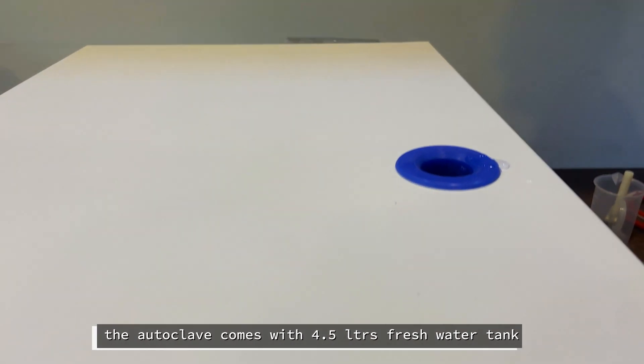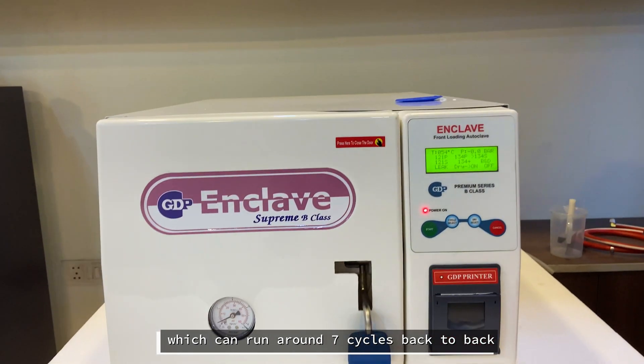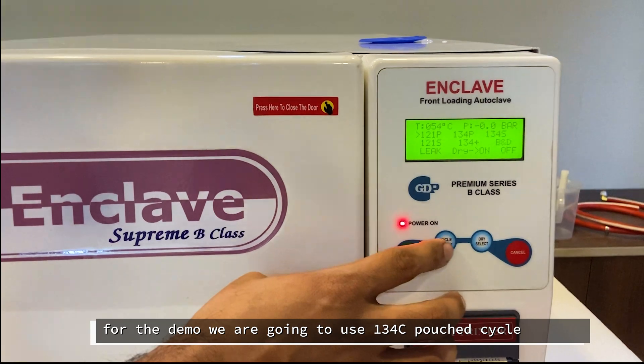The autoclave comes with a 4.5-litre fresh water tank, which can run around seven cycles back-to-back. For this demo, we are going to use the 134 pouch cycle.